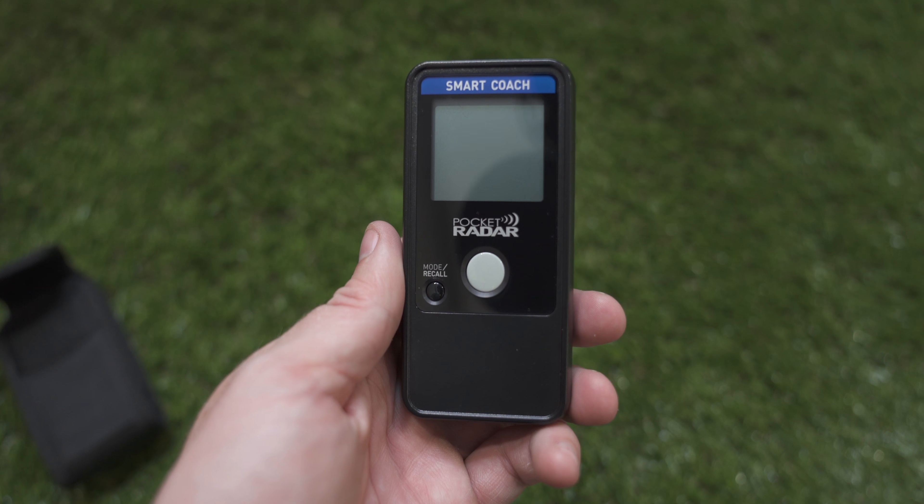If you'd like to see how all these features are used with some real-life footage, please leave your comments about specific things you want to see, and we'll hit those in the next video. That'll sum up our unboxing and review of the Pocket Radar Smart Coach Radar. Please hit the Subscribe button below, the notification bell, and we'll get this channel going with more products, reviews, and unboxings in the future. Thanks for your support — we'll see you next time.